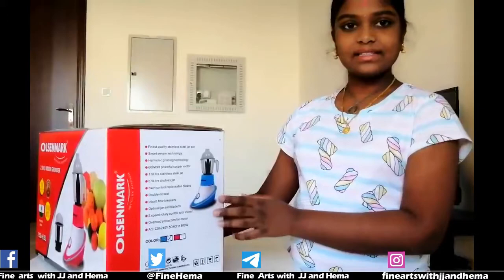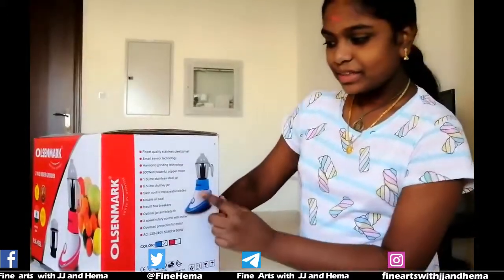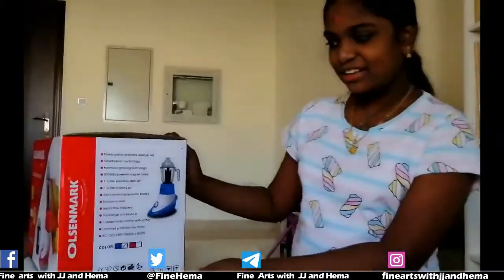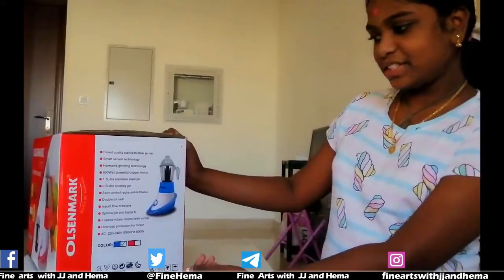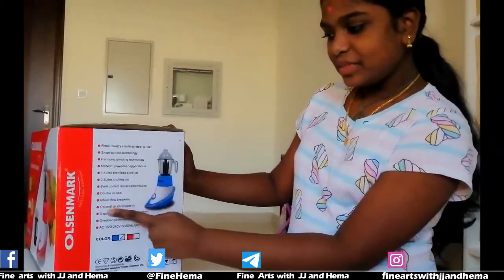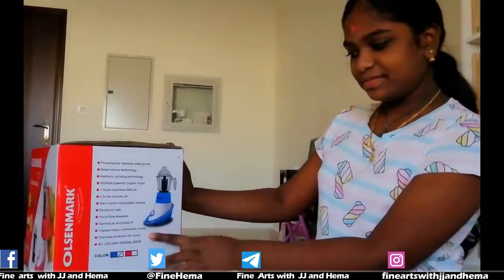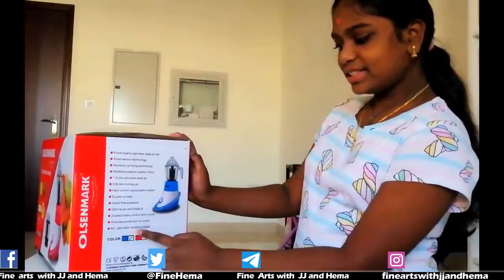We will set these smart sensor technologies and harmonic grinding technologies. We will set these 600 watt powerful copper motors, 1.5L stainless steel jars and 0.5L chutney jars, small control replaceable blades, double oil seal, inbuilt float breakers, optimal jar and blade fit, 3-speed rotary control with overload protection for motor. This is 220-240 volt, 50-60 hertz.